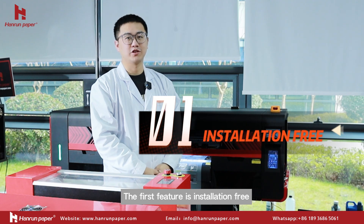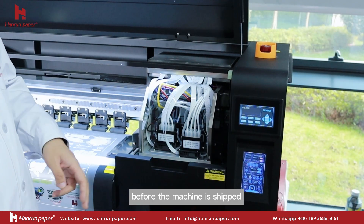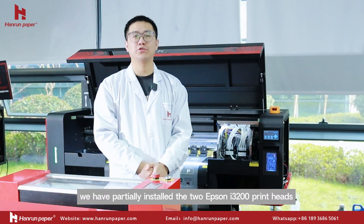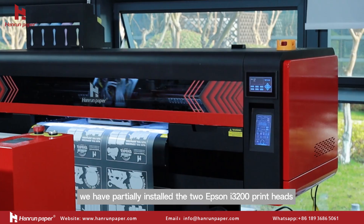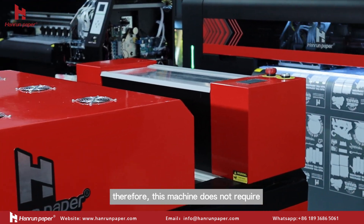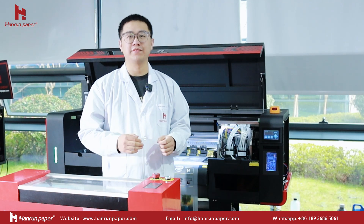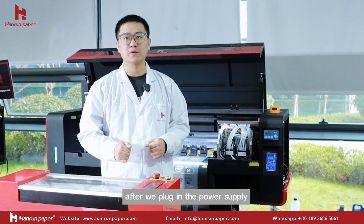The first feature is installation-free. Before the machine is shipped, we have partially installed the two Epson i3-2000 print heads and the frame. Therefore, this machine does not require complicated installation operations and can be used directly after we plug in the power supply.